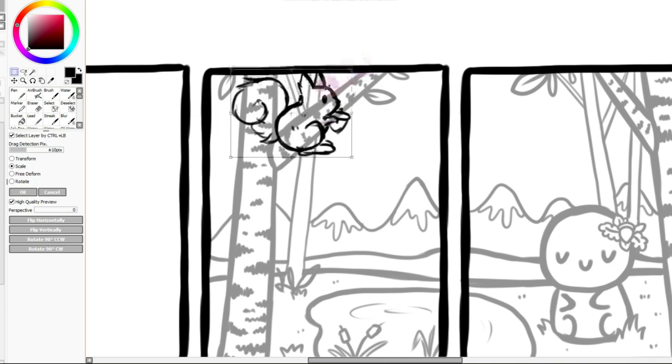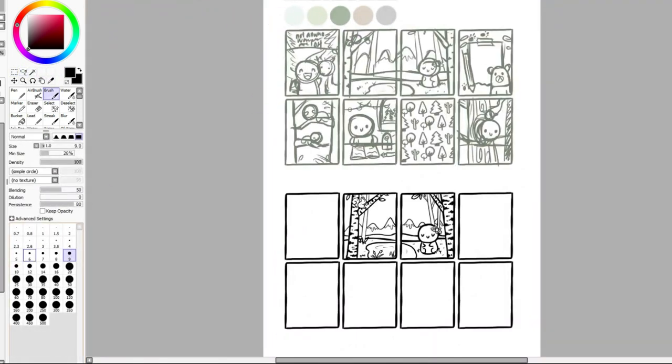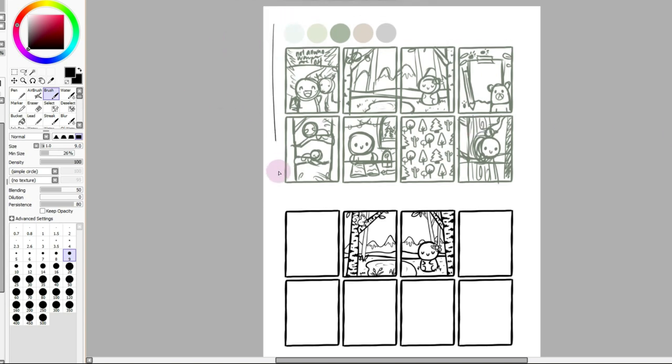I posted a sneak peek on Instagram and someone requested I add a koala, and I think that would be so cute. I was planning on doing a sloth and an emoji, but instead I'll do a sloth and a koala, and then just sprinkle in some emojis. I think that'll be a lot cuter.